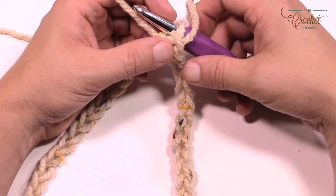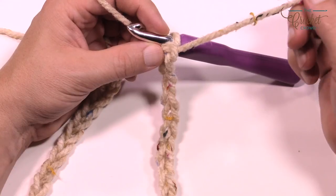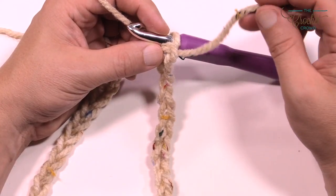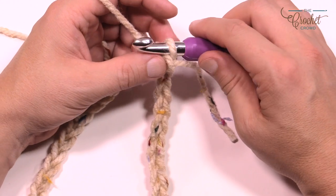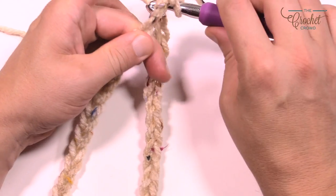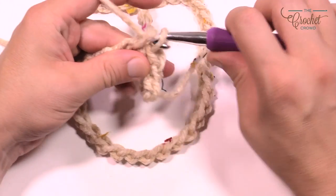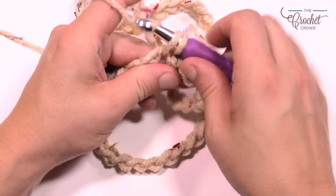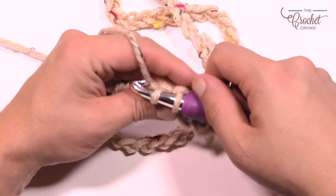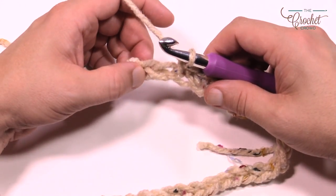Now we're going to move to round number one. Remember, everything is in groups of five when it comes to single crochet, then we do puff stitches. Leave your starting tail out so you can see when you've gone all the way around. Chain up one and single crochet in the same one where you did the join — that's one. Then do the next chain for two, three, four, and five. Now skip the next stitch and go to the second one over for your puff stitch.